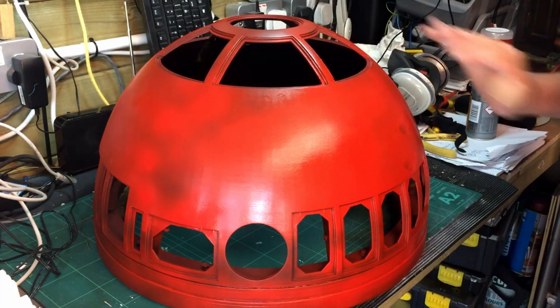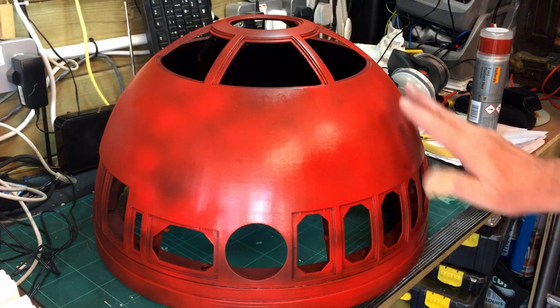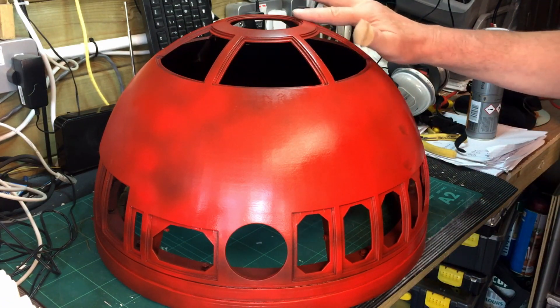I'm certainly going to put further coats on the dome — I'm not going to leave it like that. I'm going to sand that down and fill in a few bits and pieces.